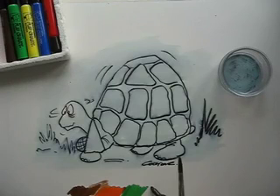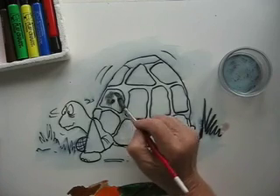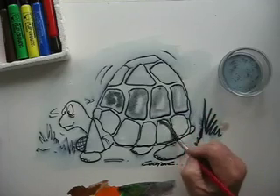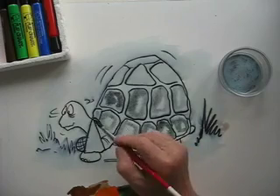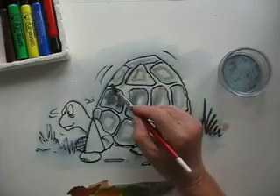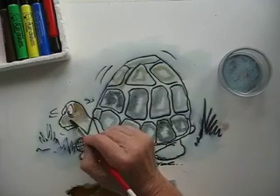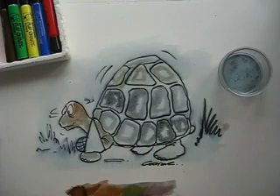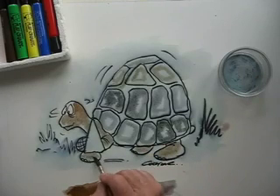So what I'll do now is add a bit of colour to the drawing. Mix it up a bit and here we go, colouring in the shell. You don't have to be precise, it just gives a little shading effect. As you see, I'm not being too fussy. A bit more up the top. And now we'll colour the tortoise in — his little head, I'll do his leg. It's beginning to look like a tortoise now.